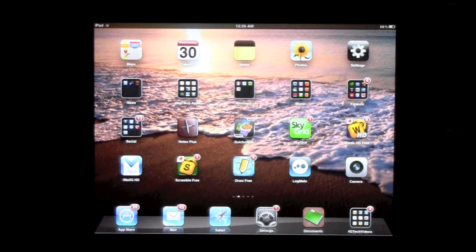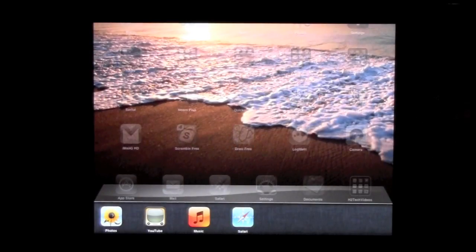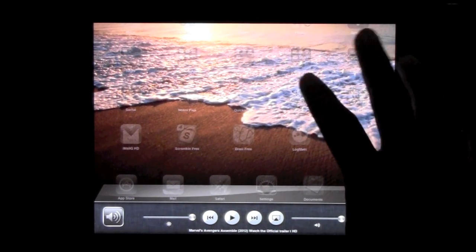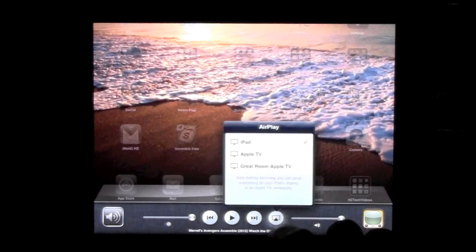First thing you're going to do — your home button is right here. Double click on the home button to bring up your multitasking bar, and then swipe to the right. You should have this little symbol right here — that's your AirPlay symbol. AirPlay is what allows you to communicate your iPad with your Apple TV. Go ahead and tap on AirPlay.